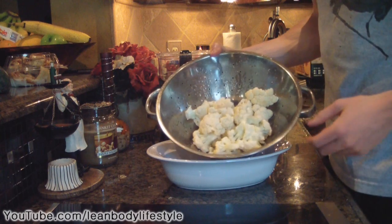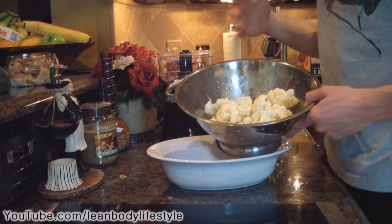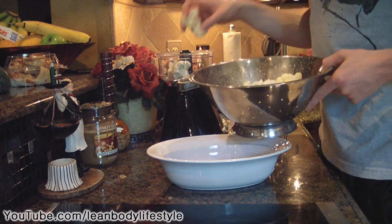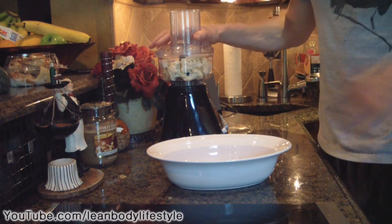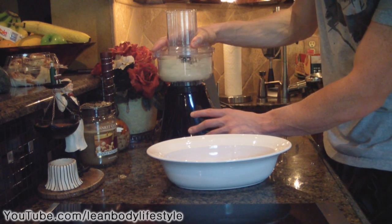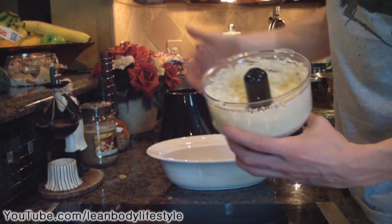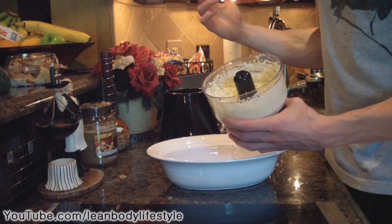Now we have the cauliflower all washed and ready to put into the food processor. You probably won't be able to put it all in at the same time — depending on your food processor size, you'll likely need around three separate batches. Load up the food processor and grate it up. As you can see, you get a rice-like texture. I promise if you don't like cauliflower you're going to like this — as far as I'm concerned it tastes almost exactly like white rice.